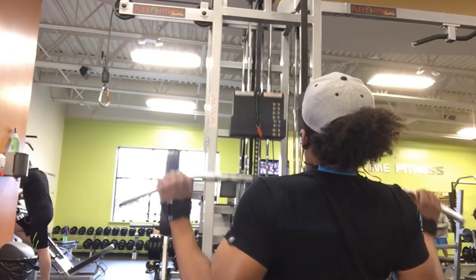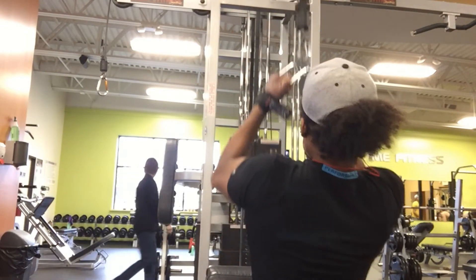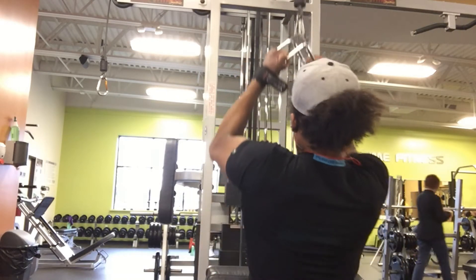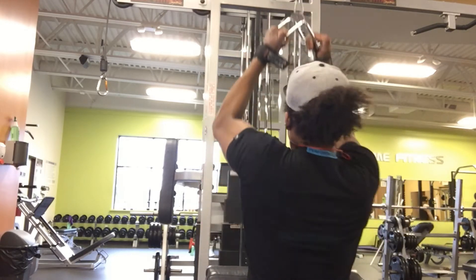For the next movement, we have another pulldown. We're using the V-bar for a close-grip pulldown. Again, when you come up, you really want to feel your lats stretching. When you come down, BAM — really feel that contraction of the lats. Pull through your elbows.